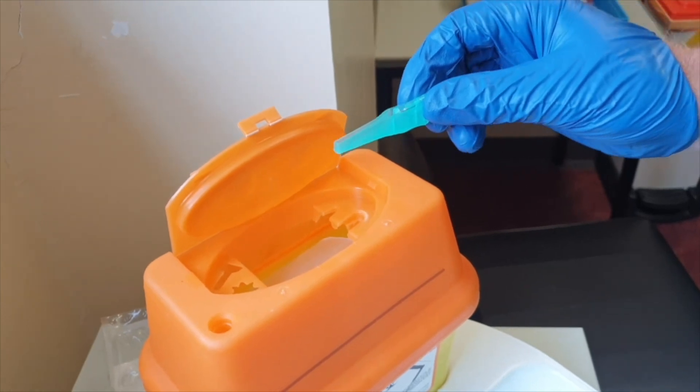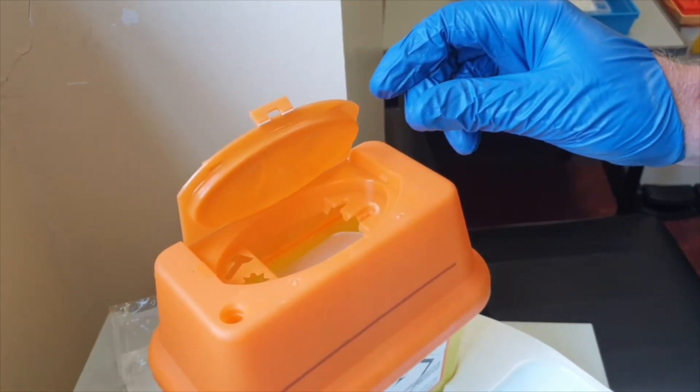Show the foreign body to the patient to reassure them that it has been removed, and dispose of all sharps.